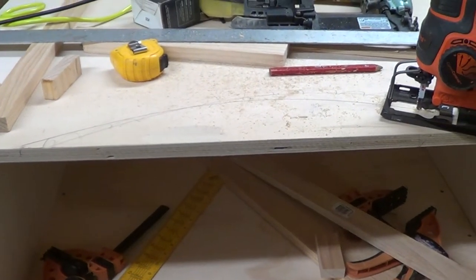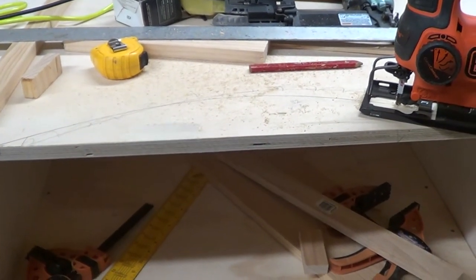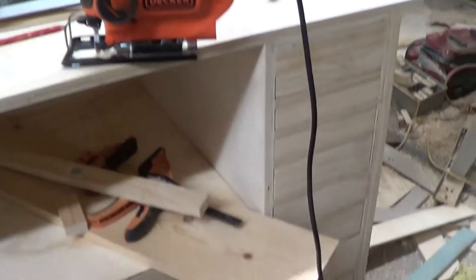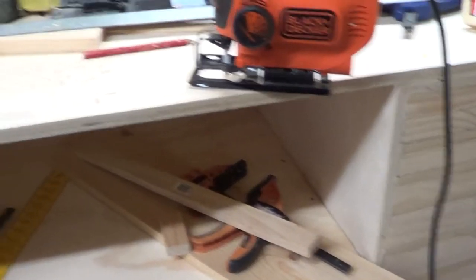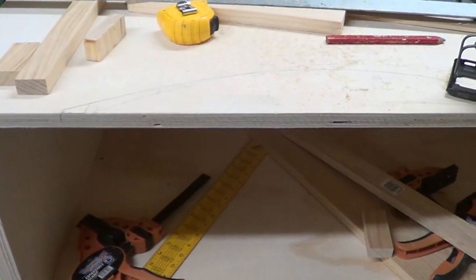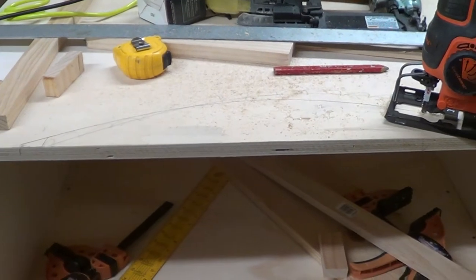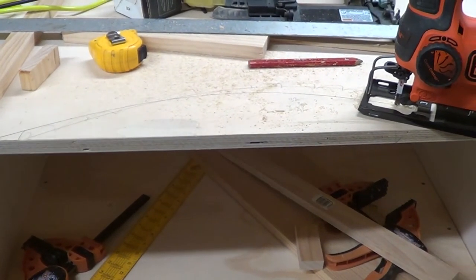All I have is a table saw, a cutoff saw, and a jigsaw — that's about it. Nothing fancy to build this with. And you can see I built the drawers and made the knobs for the drawers. That was kind of fun.